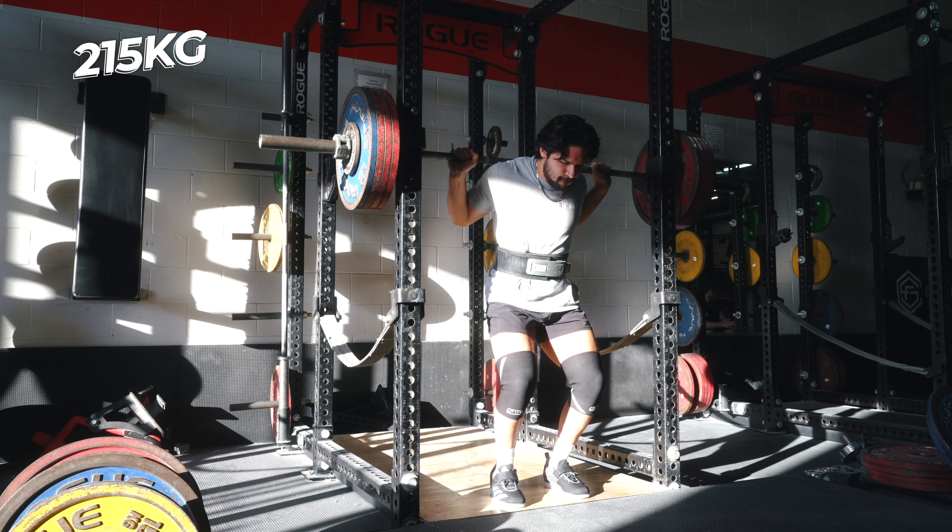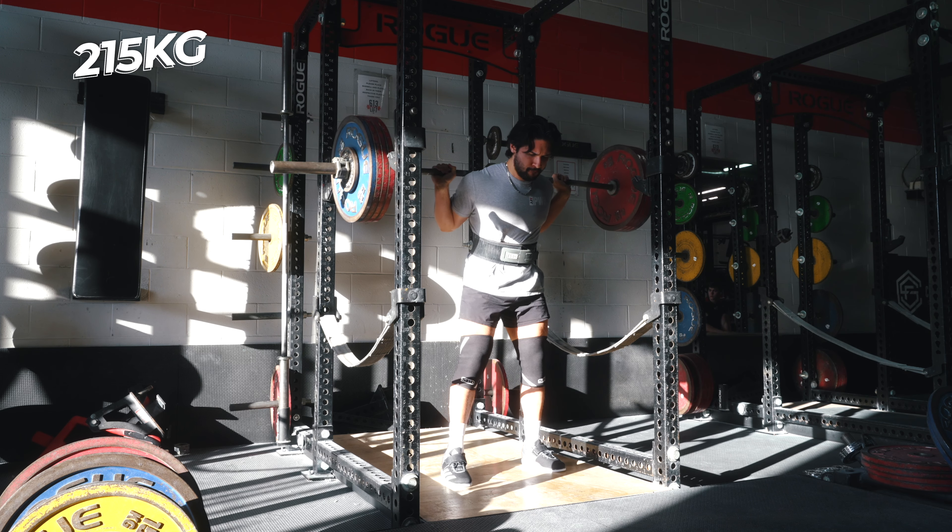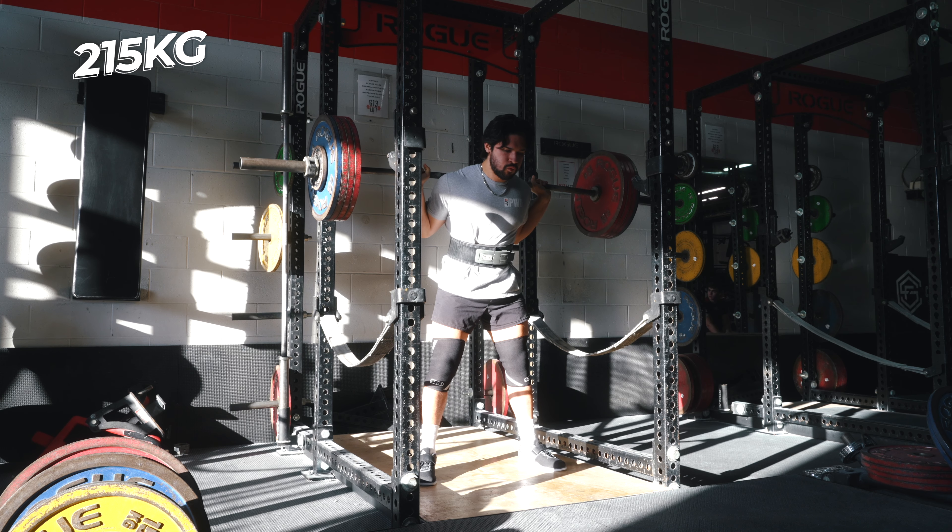You have to go to war with yourself to fix yourself. I'm squatting six times per week for six weeks. After competing at nationals and missing two of my squat attempts, I knew something has to change in my training so this wouldn't happen again.